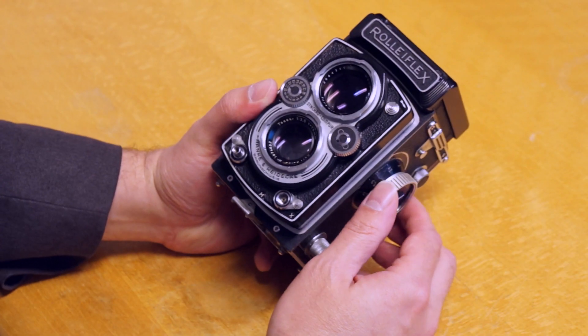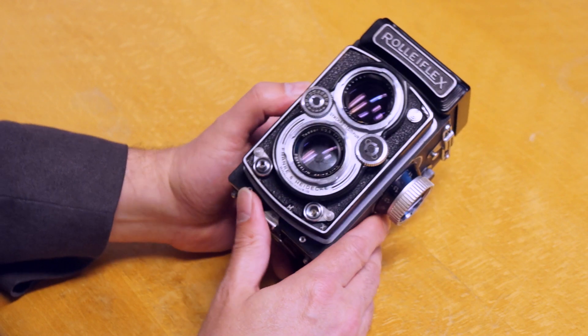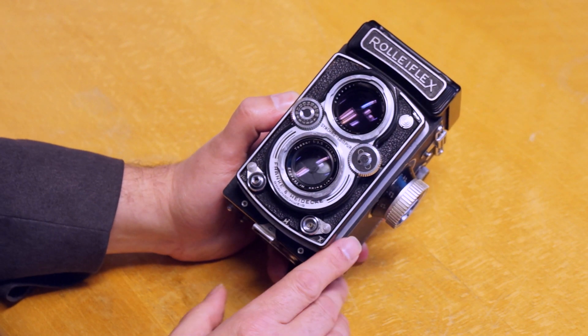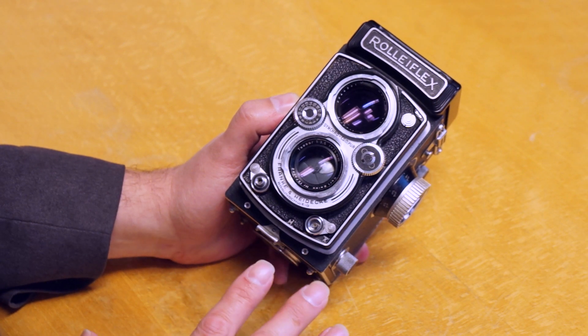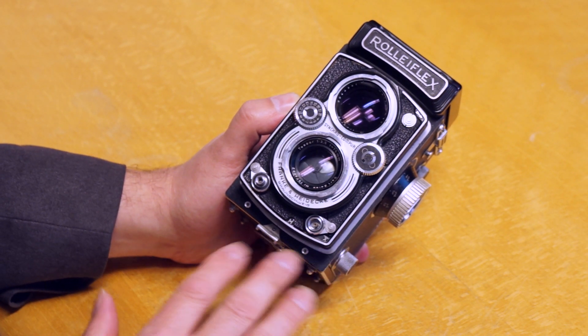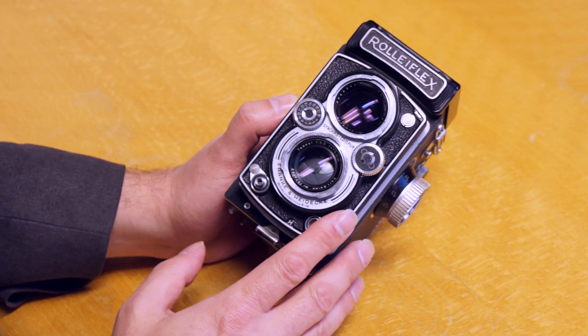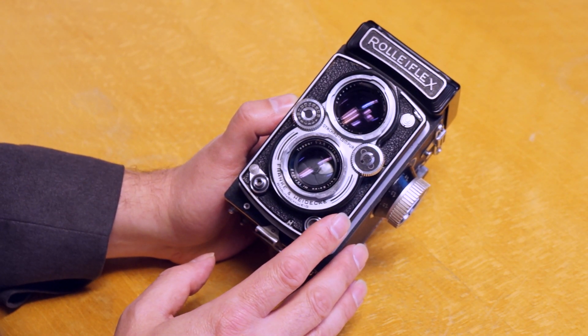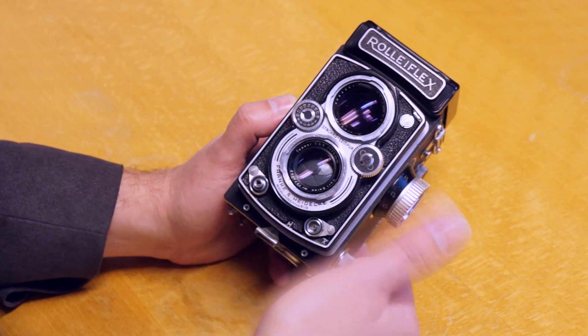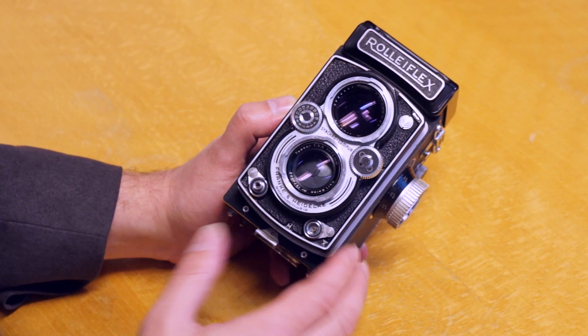So that's the basic nitty-gritty on the Rolleiflex. Let's go up close and I want to break it down and show you how everything works. This is the MX-EVS. I forgot to mention that there are a couple of other variations on the Rolleiflex beyond the standard models. These are all fixed-lens cameras — it wasn't until Mamiya came out with the C3 series that you had interchangeable lenses with different focal lengths.